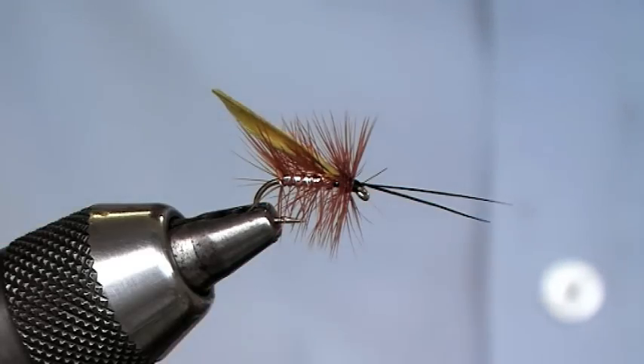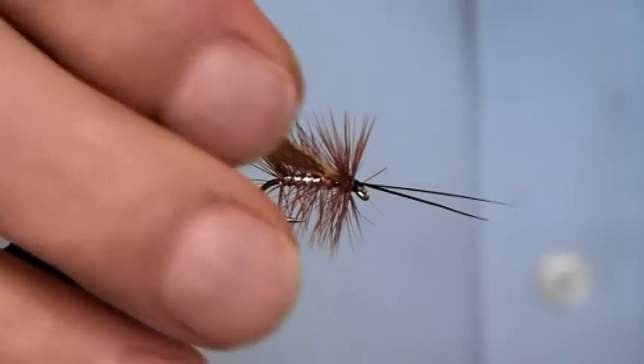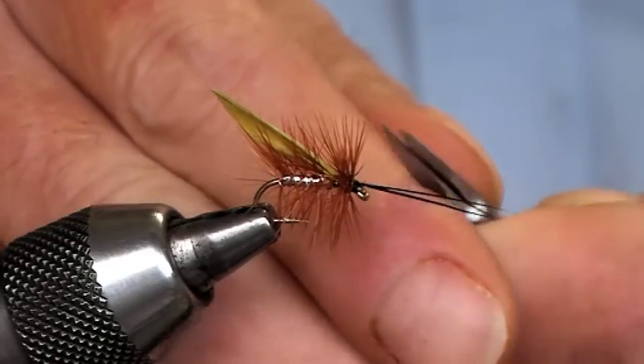This pattern is good tied on a size 14, especially summertime with low water conditions on the rivers. So there we go — that's my silver sedge.